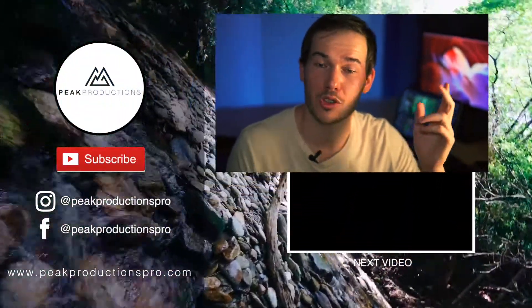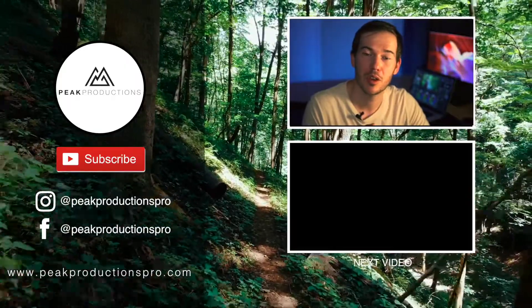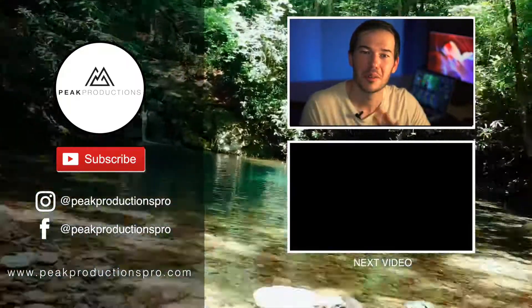I hope you guys enjoyed the footage I just showed you. Let me know in the comments if you have any other flight techniques you want me to talk about. I hope you enjoyed this video and I'll see you in the next one. Bye.